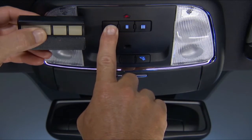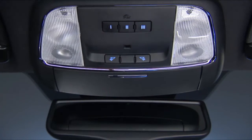Watch the Homelink indicator light. It will flash slowly at first, and then rapidly. It may take 30 seconds or more for the rapid flashing to occur. When it does, release both buttons.